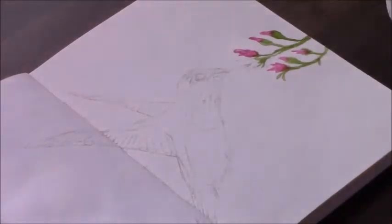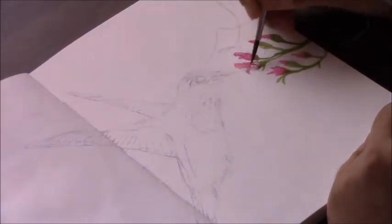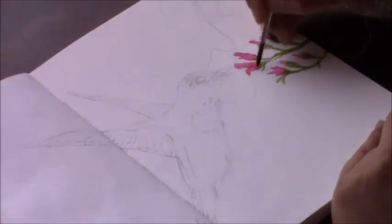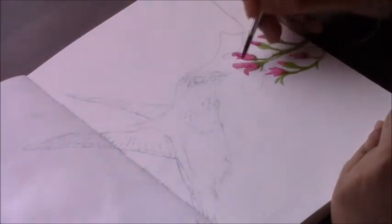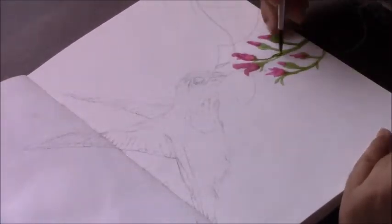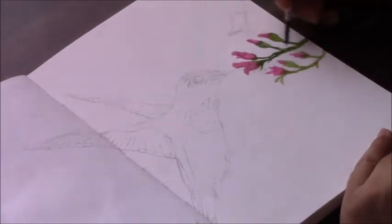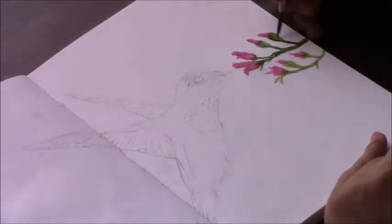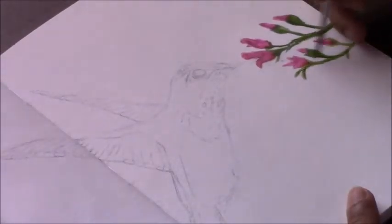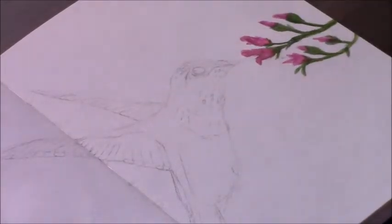Now I've just gone in with a base layer of pinks and greens for the flowers and the stems and some of those little leaves, and I'm going through with some darker pinks and purples for the shadow areas on the flowers, and also darker greens on the leaves and stems. I'm not paying too close attention to the details on the flowers because my focal point is the hummingbird — the flowers are just to create the environment.